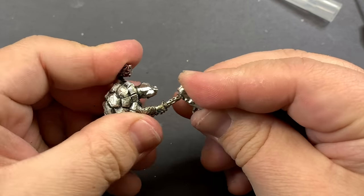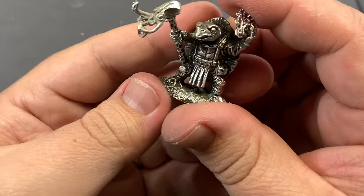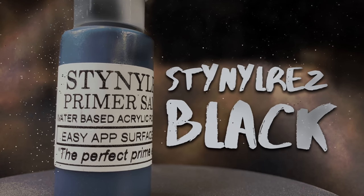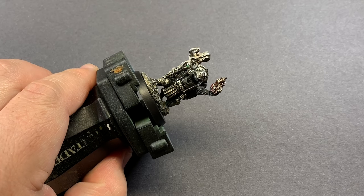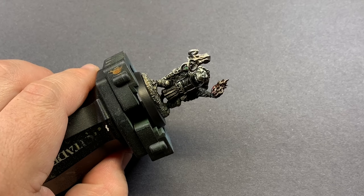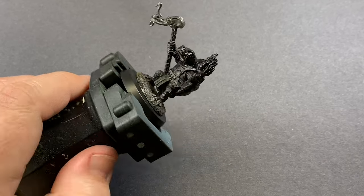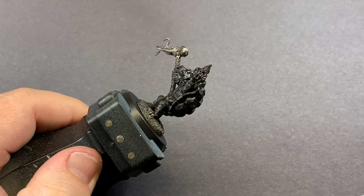Because of the size of this thing it fits pretty well and it looks like it's supposed to be there. After all that glue is dried and set, I came back in with some primer — in this case Stainer's black primer, which I've been using more and more and really enjoying — and just did an all-over prime.